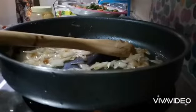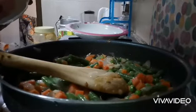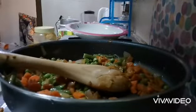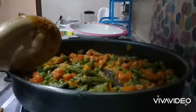Now you need a vegetable — fresh is fine, but I'm using frozen. Add it and mix it very well. Then add the spices: one tablespoon of salt, one teaspoon of coriander powder, one teaspoon of chili, one teaspoon of cumin powder, and one teaspoon of turmeric.